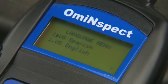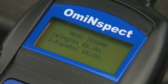Need Spanish? No problema. Switch to Spanish from the main menu, or switch back to English — no reboot required.